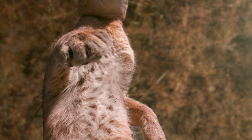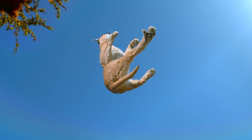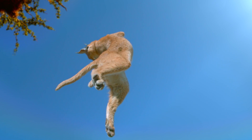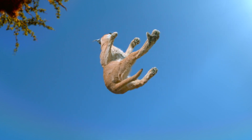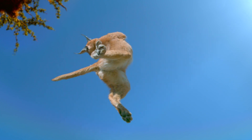As it falls back to earth, the caracal creates a clockwise rotation in the front half of its body. But the back spins in the opposite direction. By spinning in two different directions at the same time, the caracal is effectively pushing against itself.